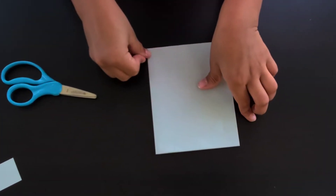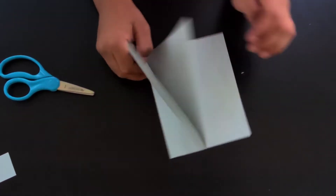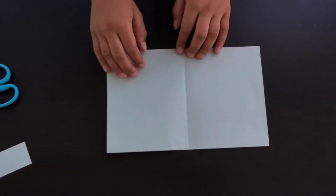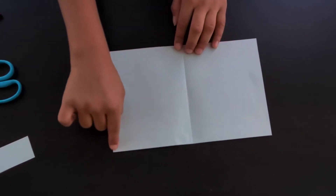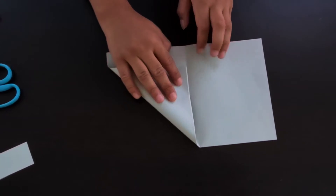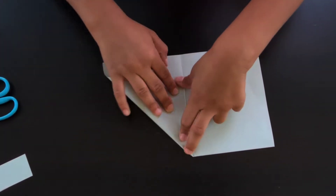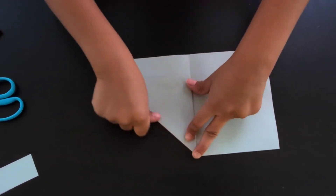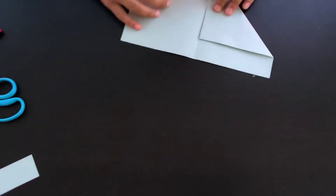Now we'll unfold that, and we're gonna fold this corner here to the center crease. We'll do the same thing on the other side.